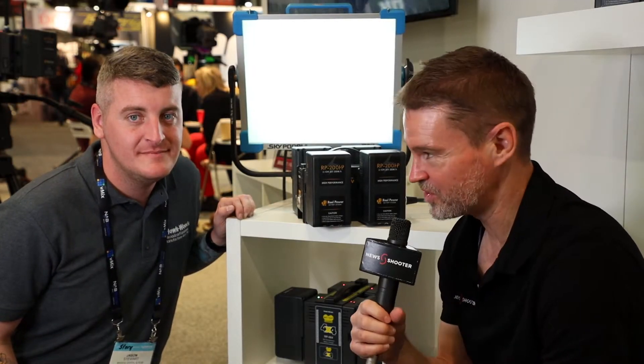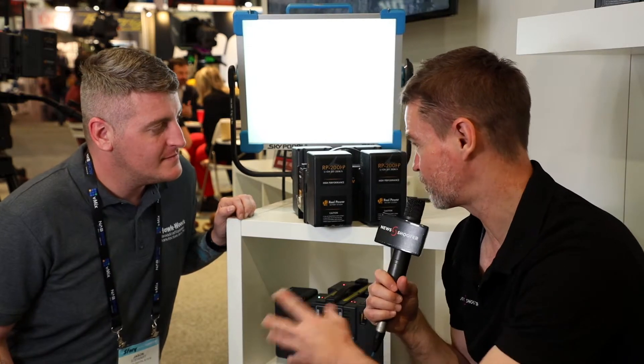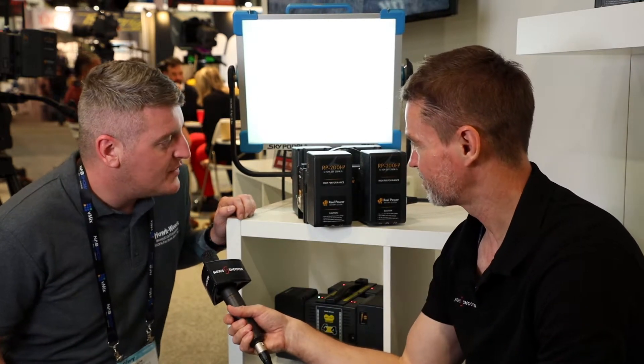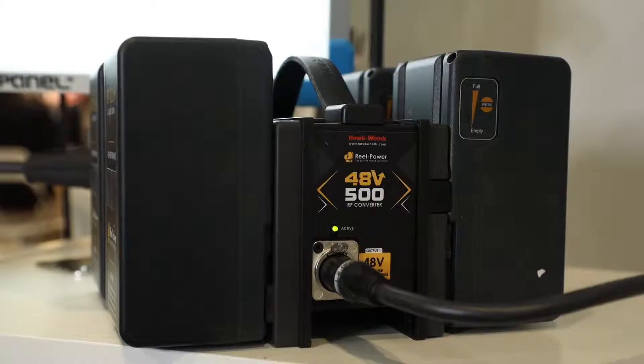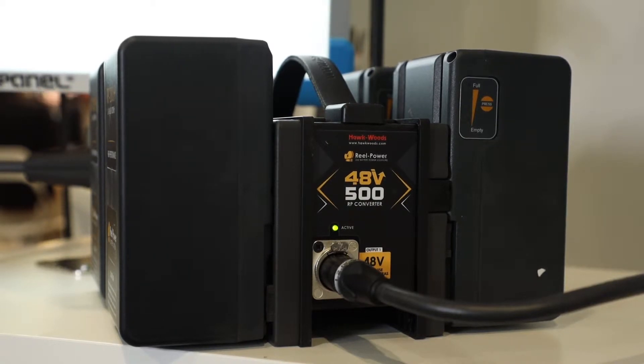Hi, it's Matt for NewShooter.com at NAB 2019. I'm back with Jason from Hawkwoods. This is your new 48-volt battery supply system. We've designed it for use with the ARRI SkyPanels to be used on location. Pretty much what it allows you to do is run the SkyPanel via the 48-volt DC input, allowing users to output 100% light output in the field.